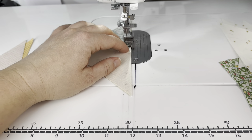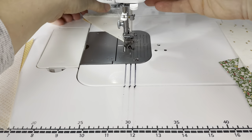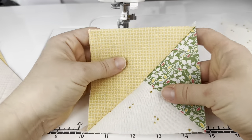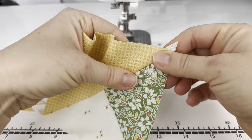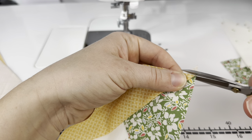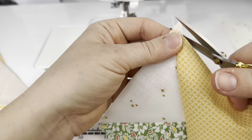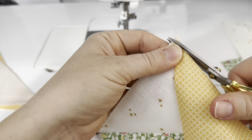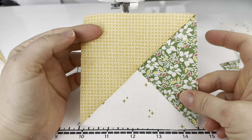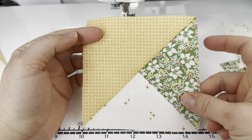Then we're just going to sew this length here. This is what the unit looks like when I finger press it open — again we have this little overhang, one on each side, to trim. I just get right next to the block with my scissors and trim these away. This block is made of four of these units, so I'm going to make three more and then we'll work on assembling the block.